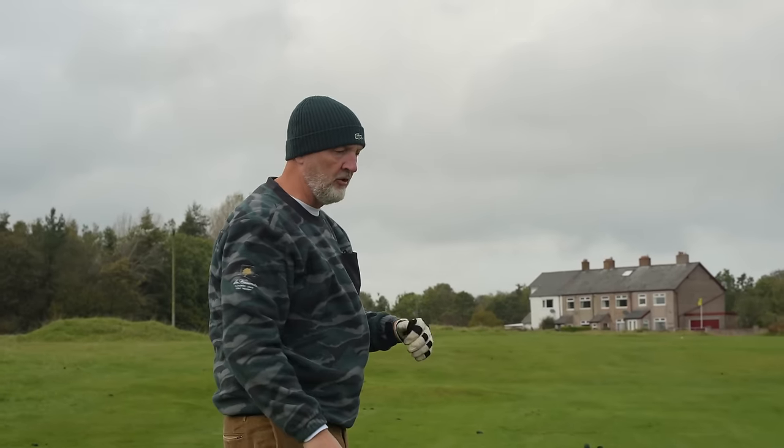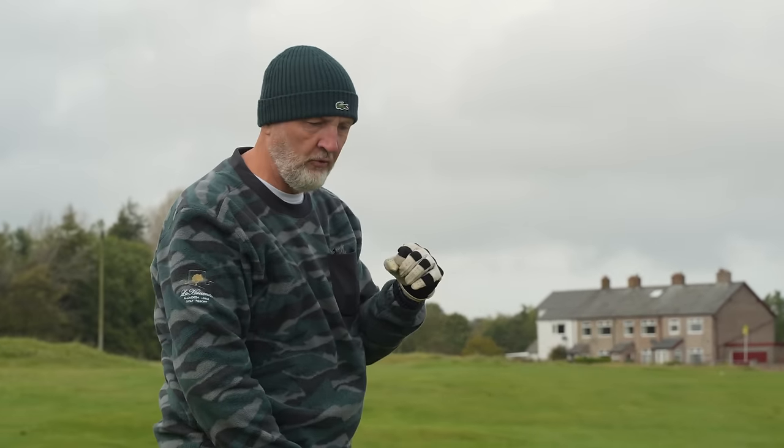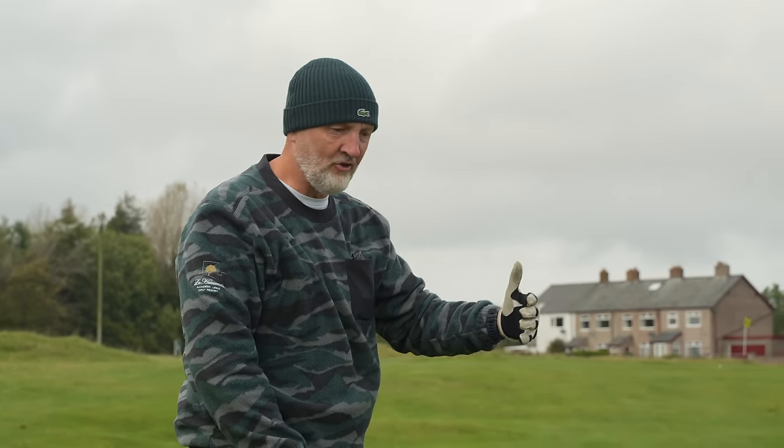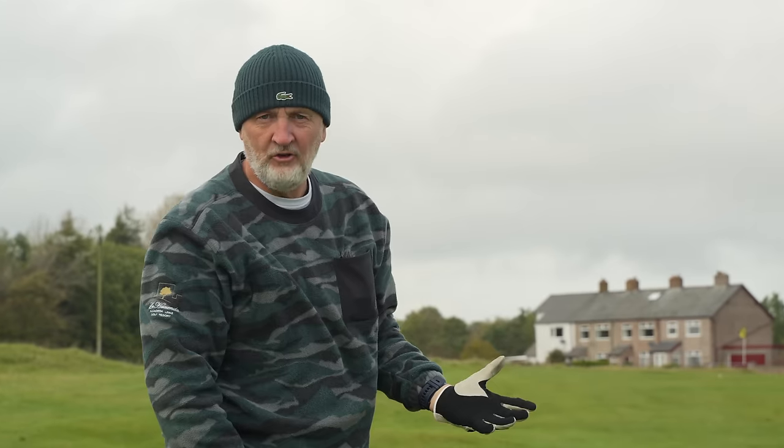I probably laid off it a little bit too much. It's something you definitely have to get used to — how you control the wedges in terms of distance control. But just the same way as you would with any new set of clubs.